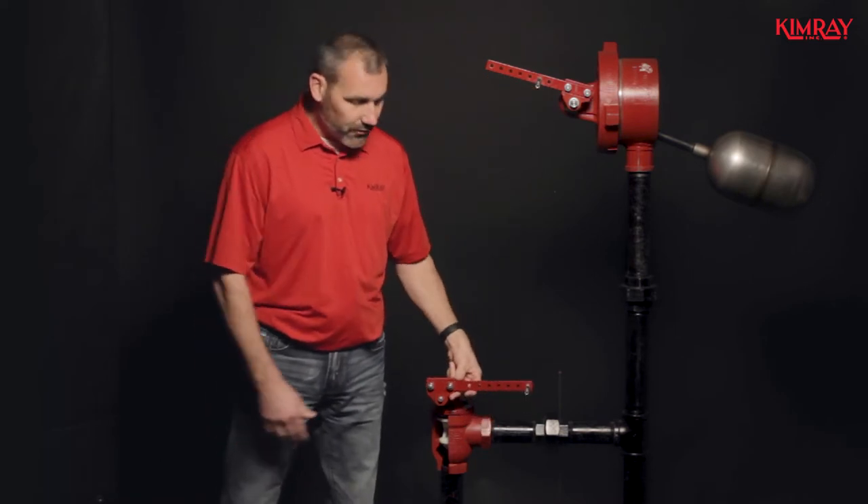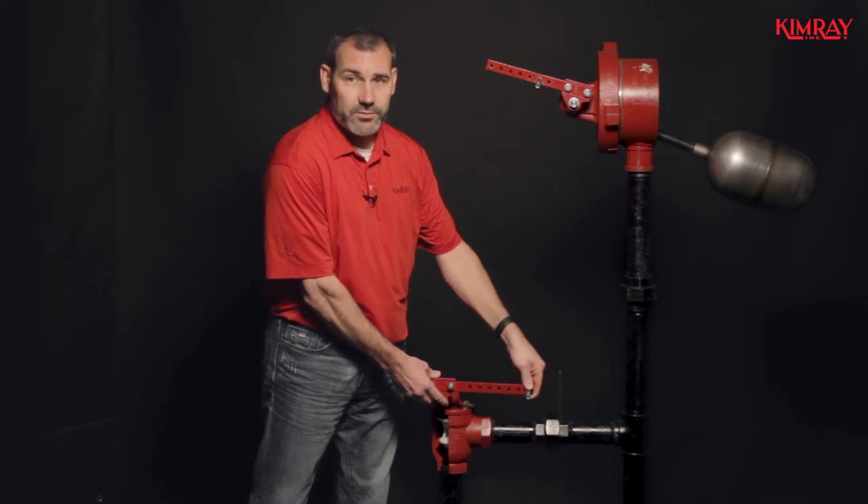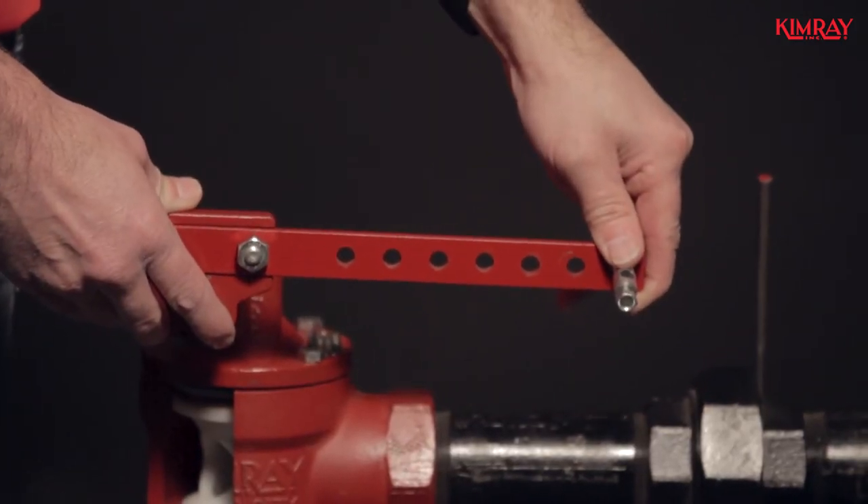On the lever bar on the dump valve, you do actually want to be as far out as possible. This will give you the maximum amount of closing force.